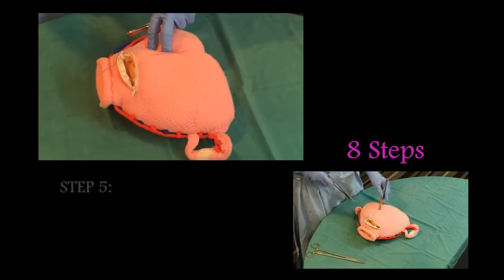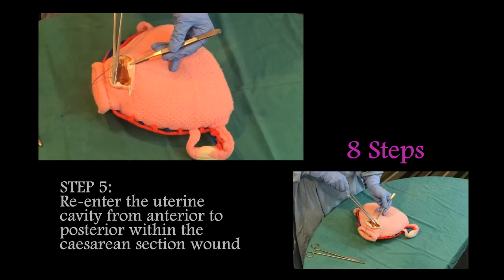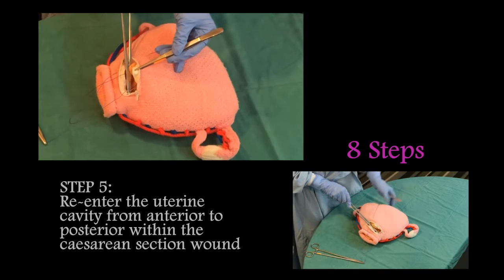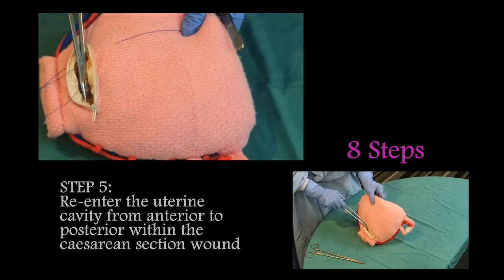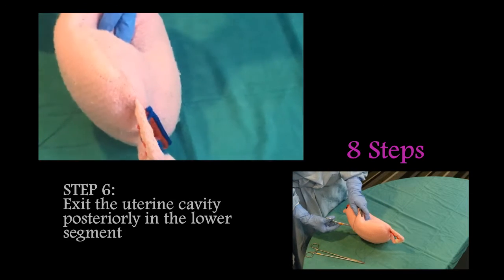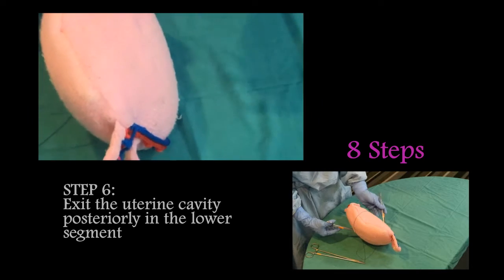Re-enter the uterine cavity from anterior to posterior within the caesarean section wound, and exit the uterine cavity posteriorly in the lower segment.